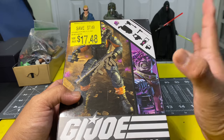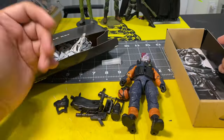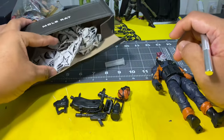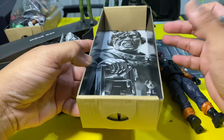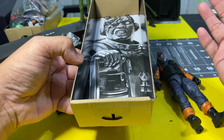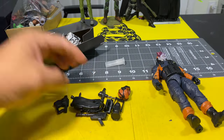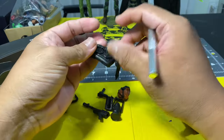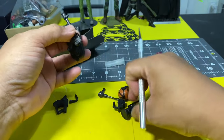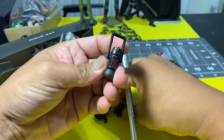We already took the figure and accessories out of packaging. As for the discrepancy in price, I really don't know — one was $17, one was $18, but both are sealed action figures. As for accessories, if you've already seen other videos of this, you're very familiar with what it has. It seems to be a complete set.